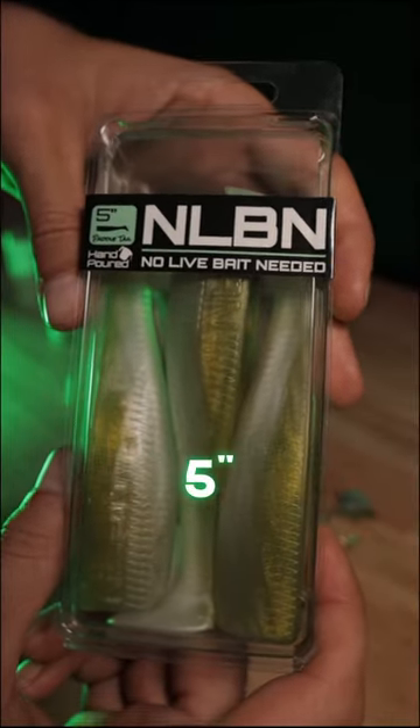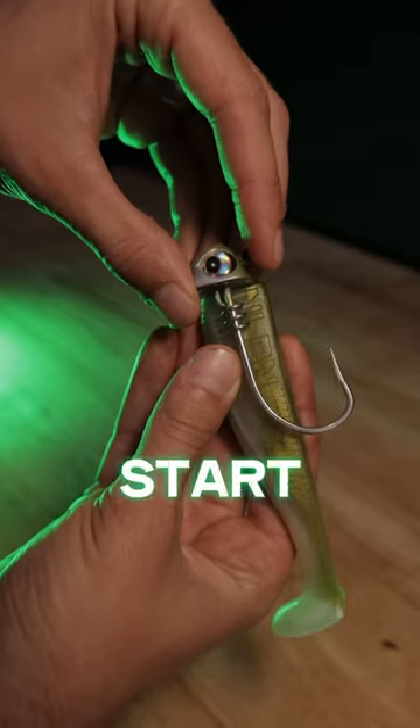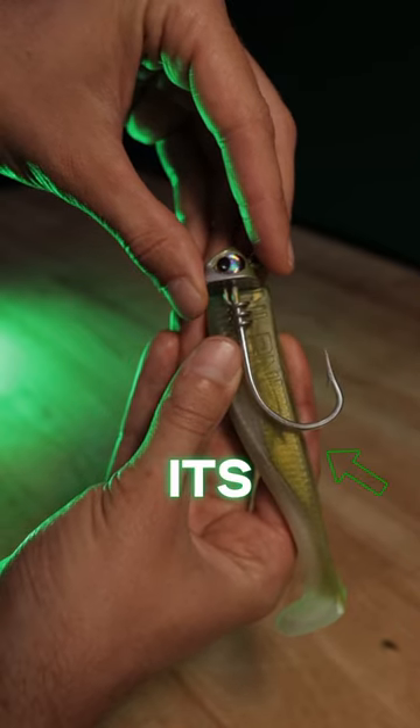Here's how you rig up a no-lie bait 5-inch paddle tail. Start by laying the jig head over the bait, noting where the hook makes its exit.